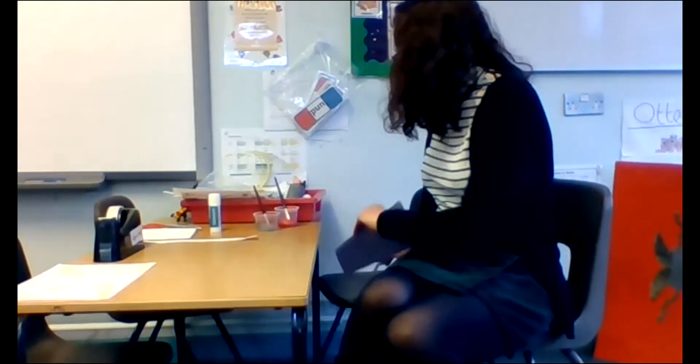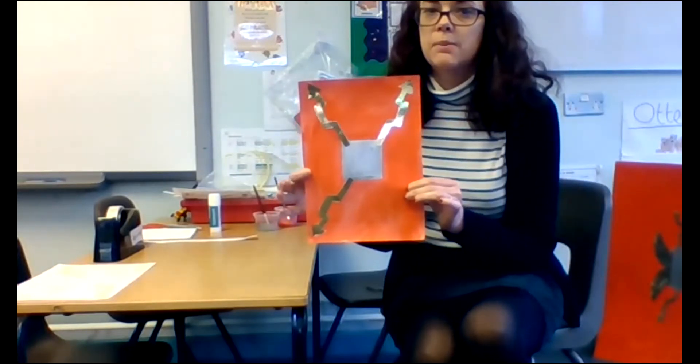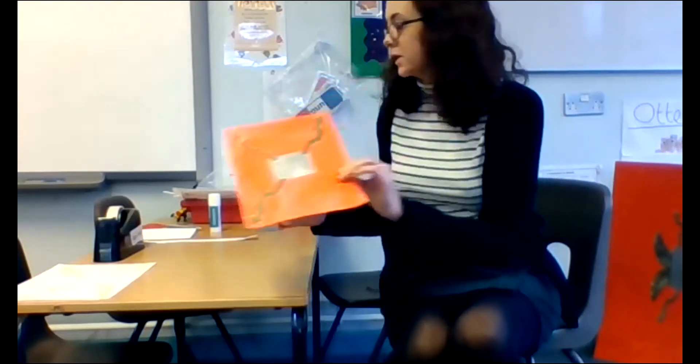Once it's dried it will look more like this — I've already made a start on my lightning bolts. I've got my red background and my silver square in the middle ready for my boss. To make the lightning bolts I've got some gold card, which I have from school. If you haven't got gold card, that's fine — you could use yellow paper or yellow card, or get a plain piece of paper and colour it in yellow. If you've got a gold pencil crayon you can use that as well.